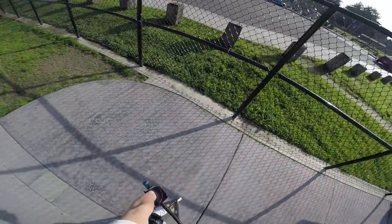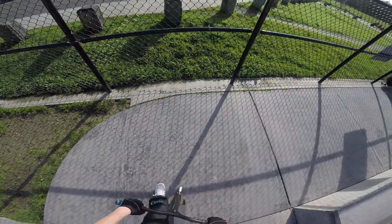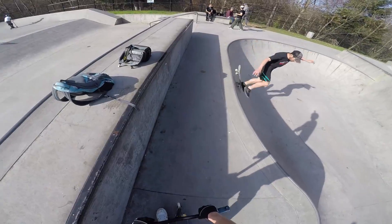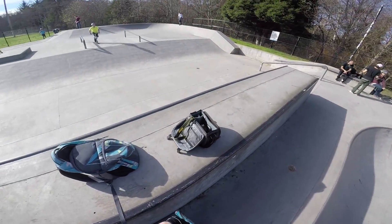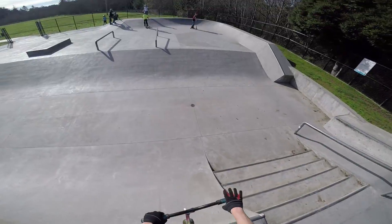I'm gonna do a 180 downside kickless. For some reason these are pretty fun — it's like boom. It would be cooler if I did it flat. What if I could do it out of the bank? Because I know I can kick this out of the bank and this is like easier to rotate, so maybe I could do it out of the bank. I'll try that.